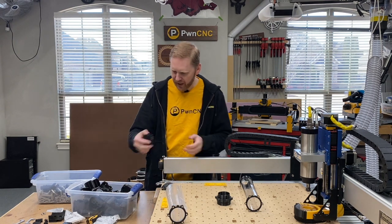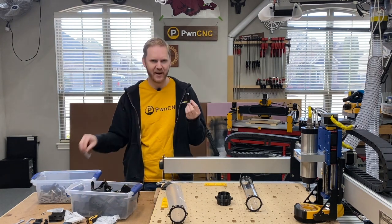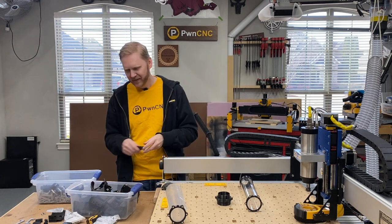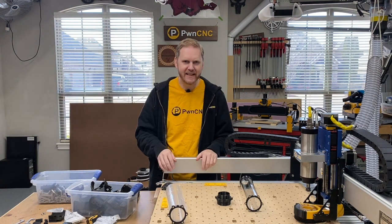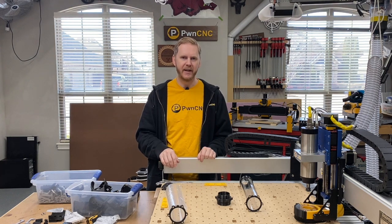I'm going to get back to printing — I have lots and lots of stuff to print for you guys. This is Daniel with PwnCNC, and as always, don't just own your CNC, dominate it.